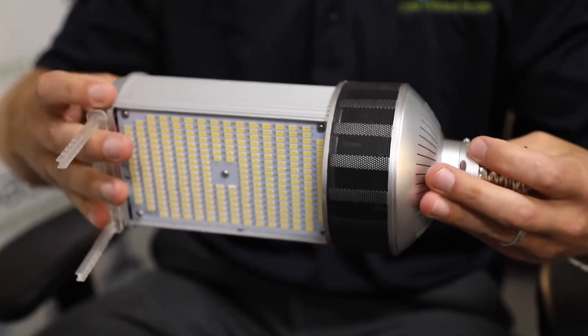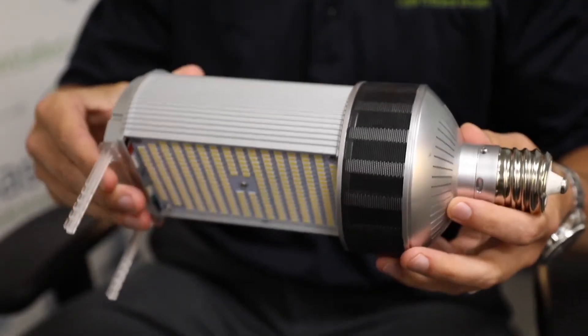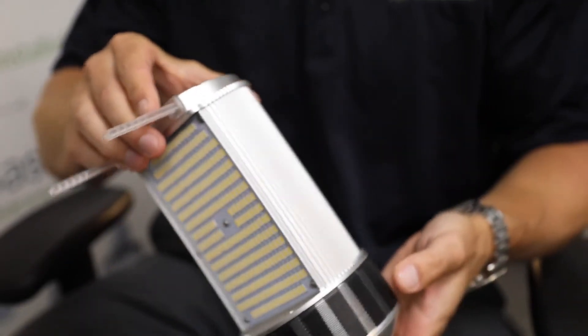Now that we got the basics out of the way, I want to talk about some of the unique aspects of our Shoebox, Wallpack, Retrofits. This is designed for a horizontal application such as a shoebox or a wallpack. The design actually has a swiveled base so that you can adjust it once you get it screwed into the fixture, which is going to maximize the light output from the lamp and the fixture.